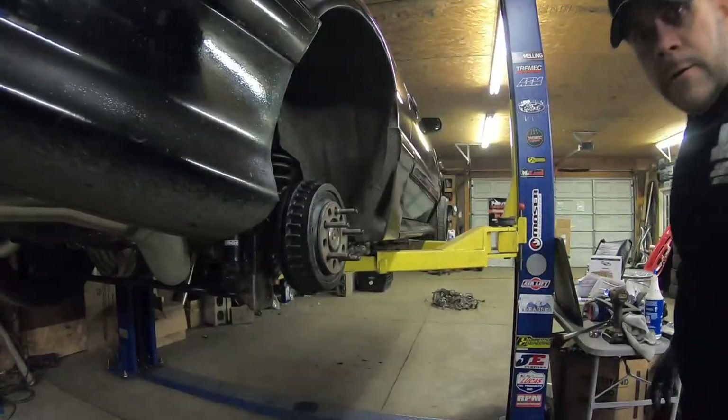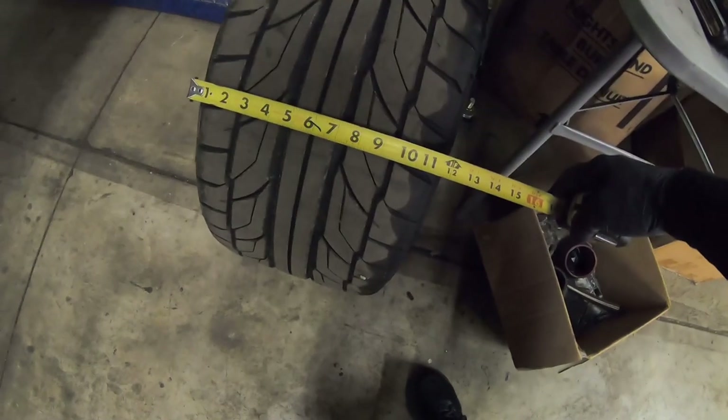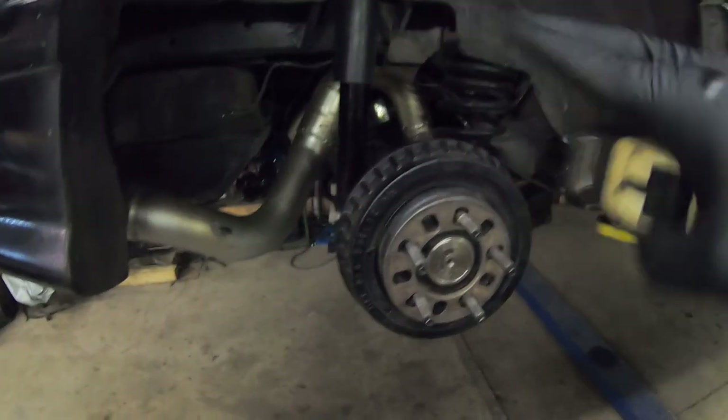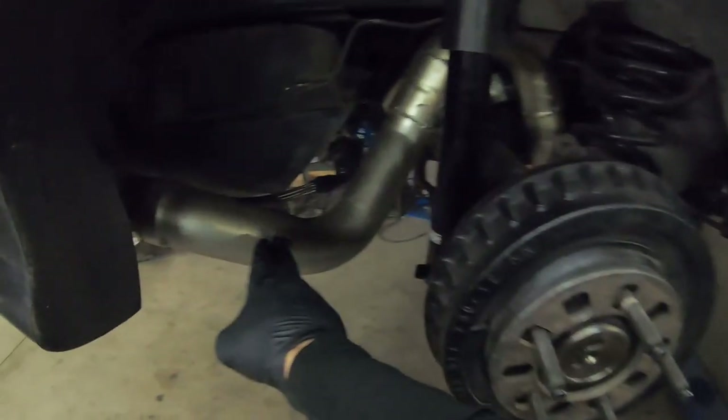Now I finally got this off. As you can see, that's a big wheel — look how wide this thing is, every bit of 12 inches if not a little more. You can get a sneak peek of what I've got going on in here, and I've even got three inch tailpipes coming by the wheel. You probably wonder how the hell did I get that to work?